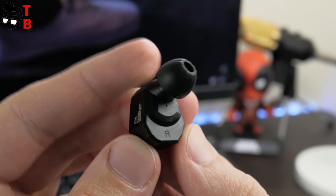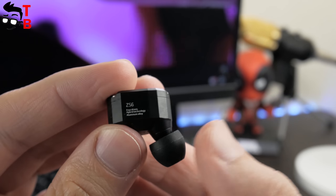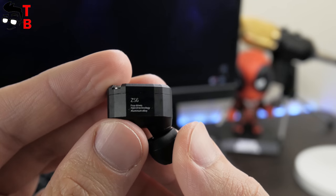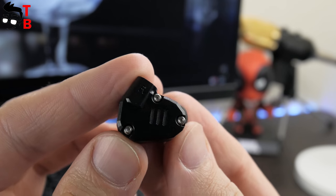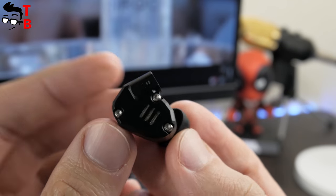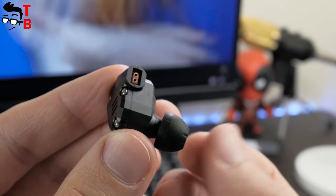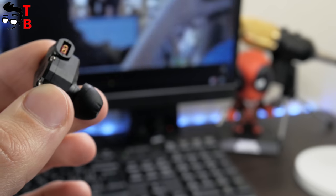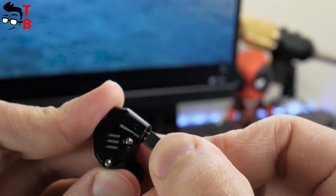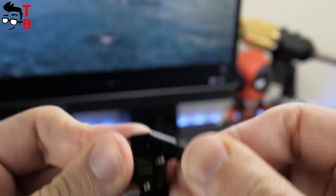KZZS6 earphones are made of metal. You can also choose different color options — green, red and black. On the front side you can see three screws. You can twist them and get access to internal wires and other details, which is useful when the device does not work and you want to know what the problem is. The cable is detachable and consists of 2-pin connectors, a simple driver, an L-shaped gold plate plug and a cheap wire.